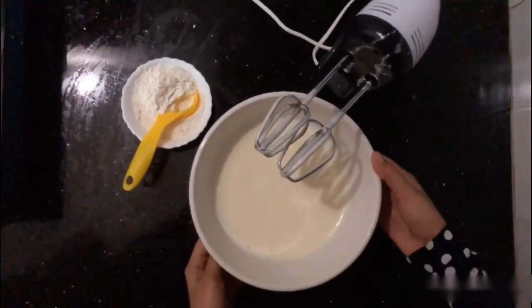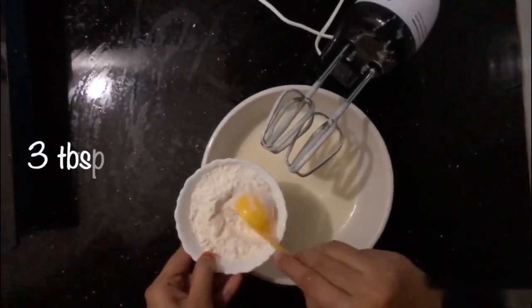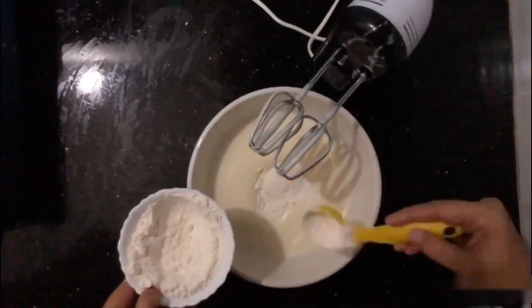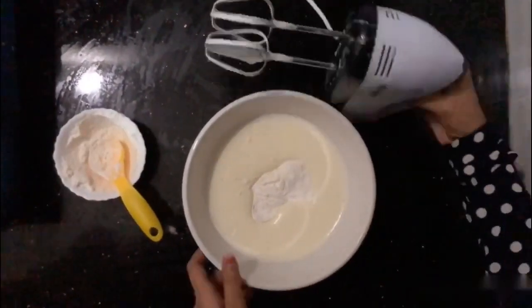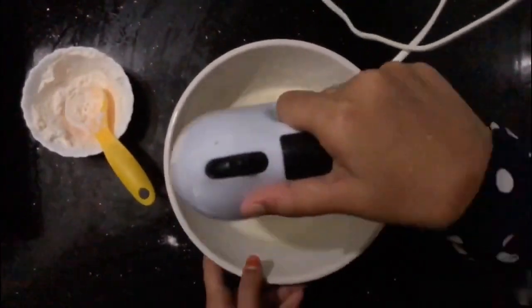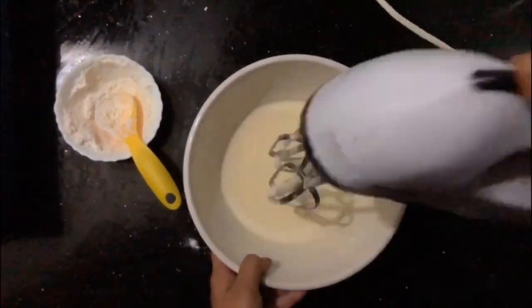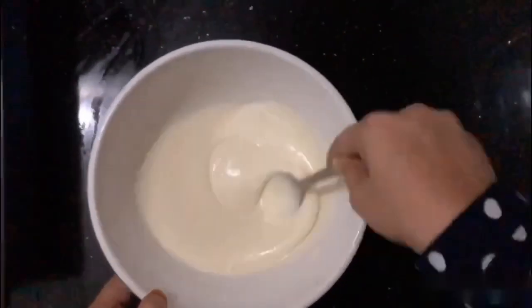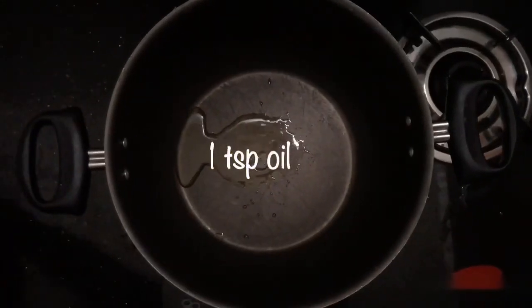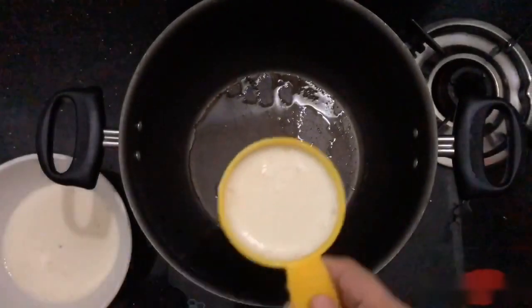Add 2 tablespoons of vinegar, add mayonnaise, add 3 tablespoons of mayonnaise, add 4 teaspoons of mayonnaise. Add colour, add oyster sauce. Heat a pan and add oil. We will spread it in the middle.